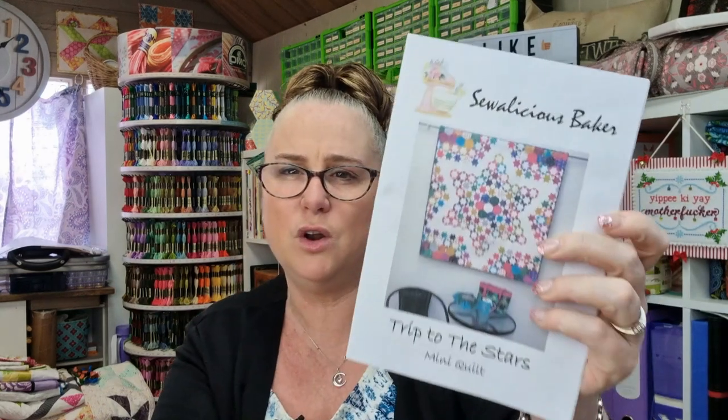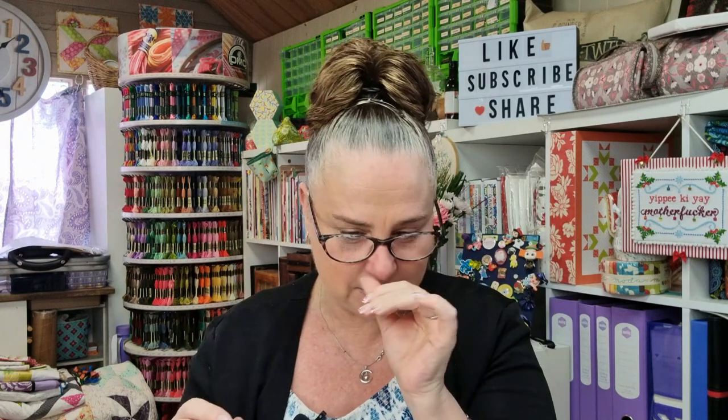If you want to see how to put hexagons together I'll put some videos down below — there's a project where you can make a little mug rug and I go through step by step on how to do it. We also have the Crafting with DDs series where I've been working on the Sewerlicious Baker Trip to the Stars — I worked on hexagons and stars in that one, so you can go and have a look.